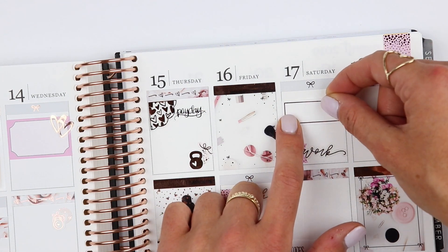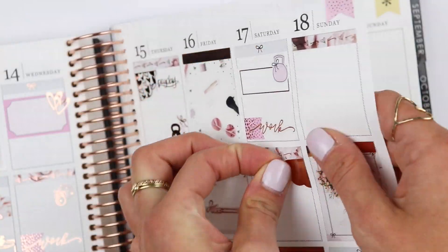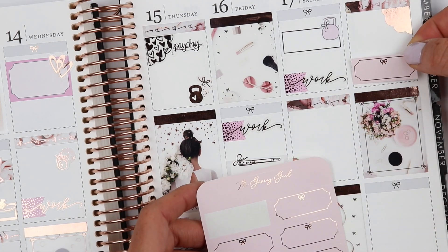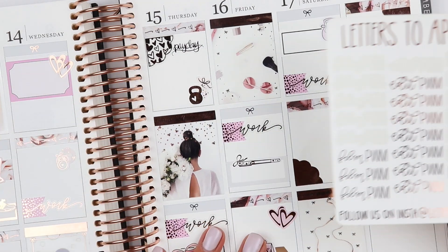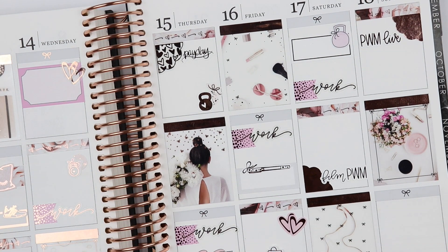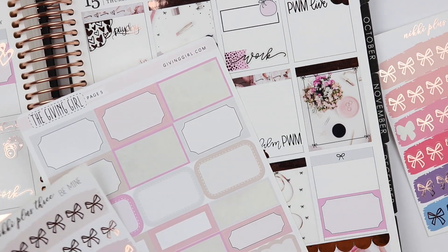For Saturday it's leg day, so I'm marking that with a Hello Petite Paper kettlebell icon and a Nettie Designs quarter box. I'm also going in with some Panda Bird Design scallops to mark that I wanted to film my plan with me — I couldn't decide where to place it, but I'm happy with how it turned out. I really wanted to use the quarter boxes from The Giving Girl but couldn't fit them in, so I'll use them in next week's spread. I'm going in and taking Letters to Apollo 'film' and 'plan with me' and 'plan with me live' to mark that I want to film and upload my video.